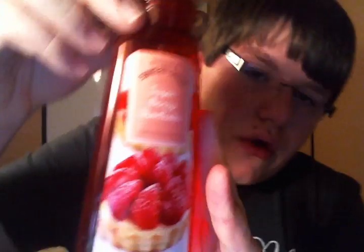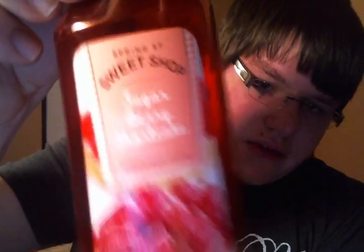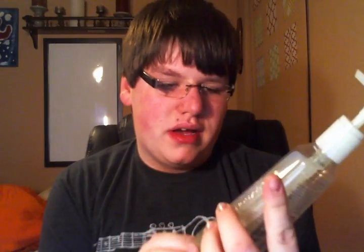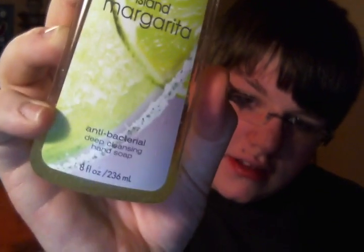I finished two soaps. I finished the Sugar Berry Shortcake Foaming Soap — just a soap, nothing too exciting. As it's been sitting here I noticed it's settled a lot, so I might get a couple more pumps out of it. And this is the Island Margarita Deep Cleansing Soap — both are older packaging. I have like ten of these because I bought them at some annual sale; it's my favorite scent from Bath and Body Works.